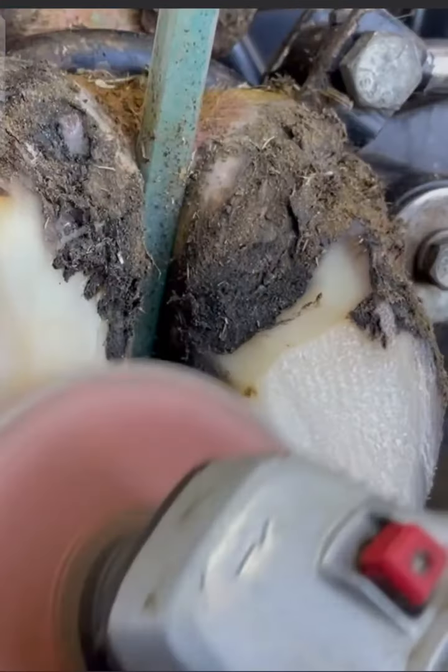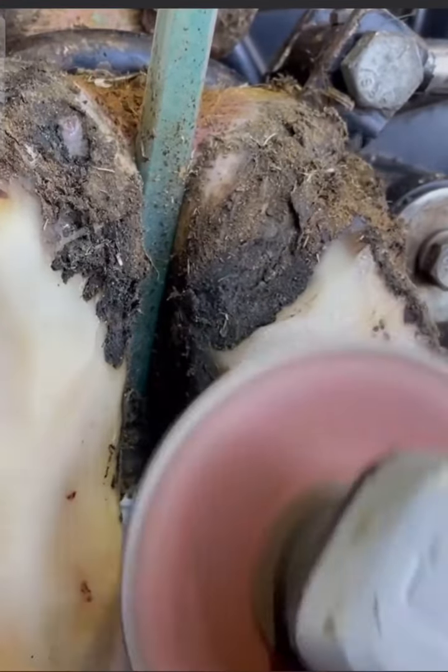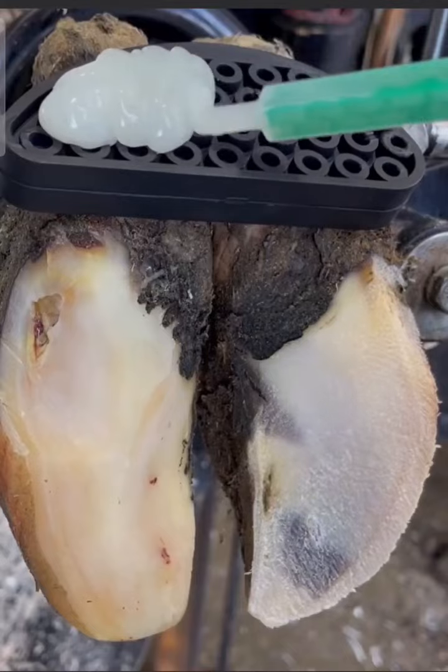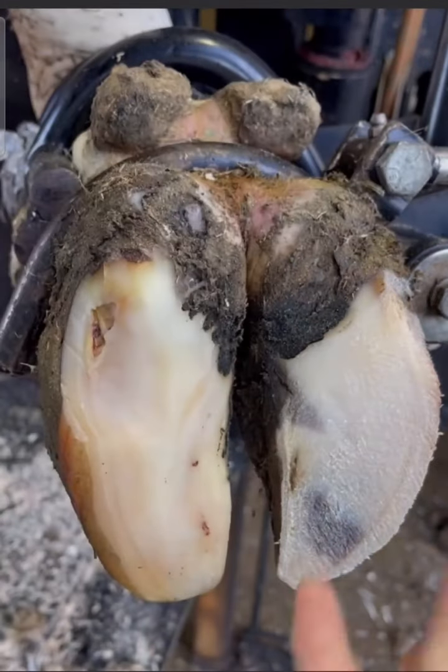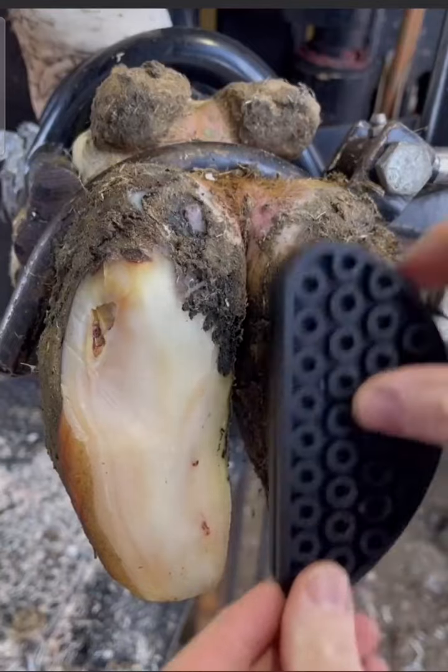Now we need to prevent her from putting any weight on this particular claw. In order to do that, we're going to glue a rubber block on the other one. That's going to elevate the injured claw, putting all of the weight on the good claw. The rubber block is going to act like a little bit of a crutch.